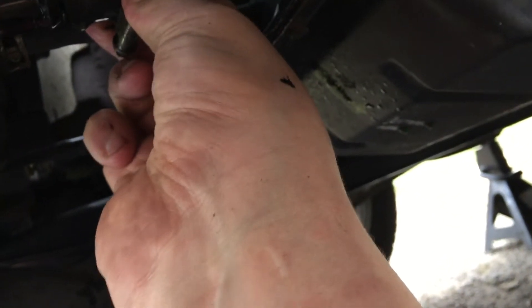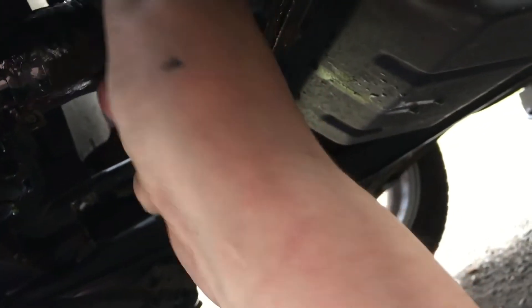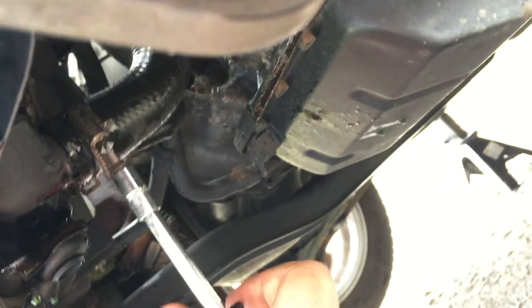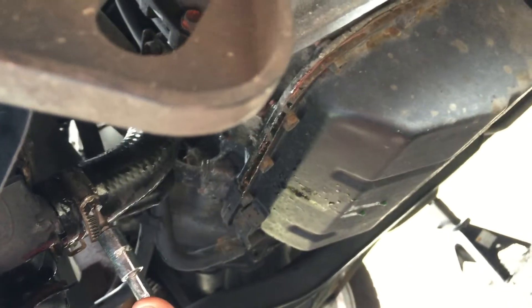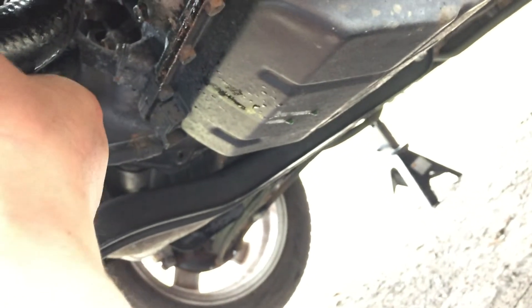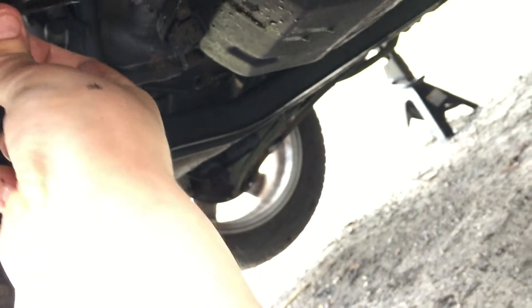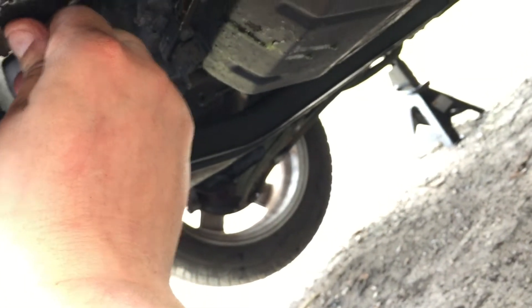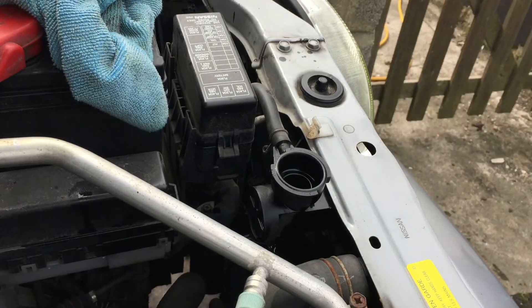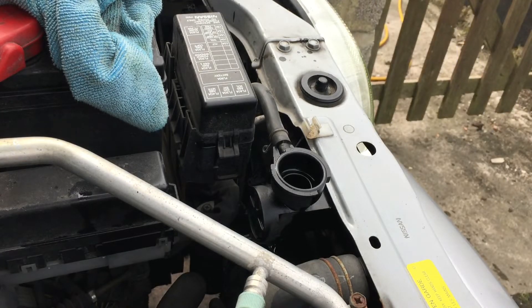For the coolant change, I removed the bottom hose and allowed it to drain out. There's a single jubilee clip — it's always a good idea to replace it with a new clip when doing a coolant change. In this exposed position, having been subjected to rain and road salt, the clip can expire and the bottom hose can pop off, draining the engine of coolant. The coolant drains fairly quickly, and then you can refit the bottom hose and start filling.